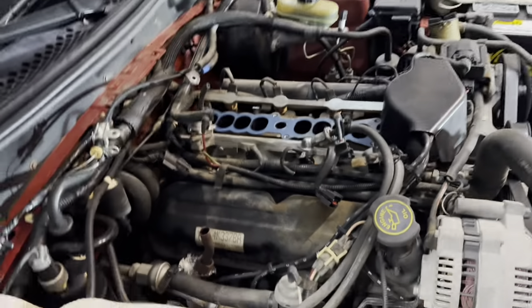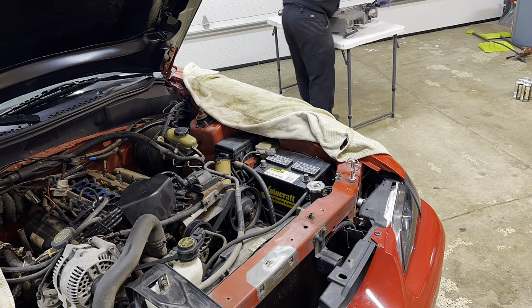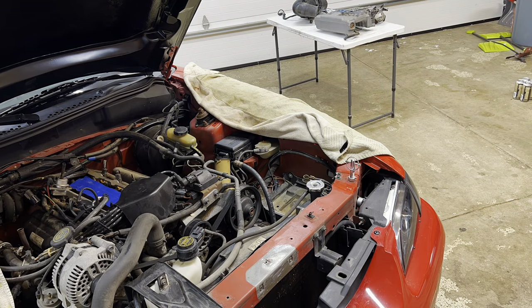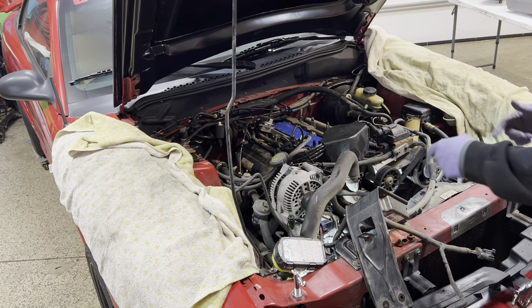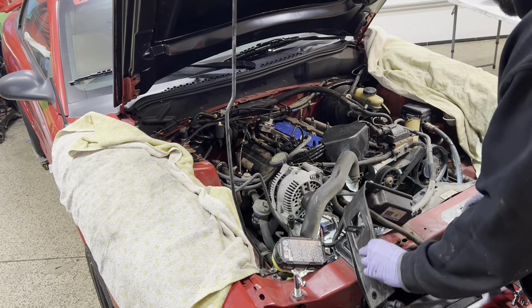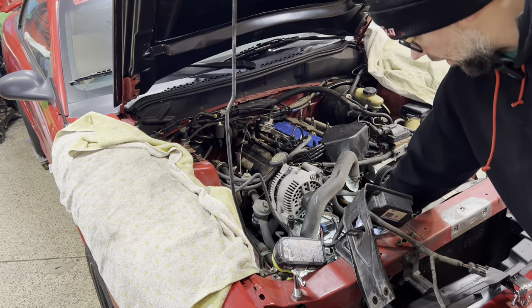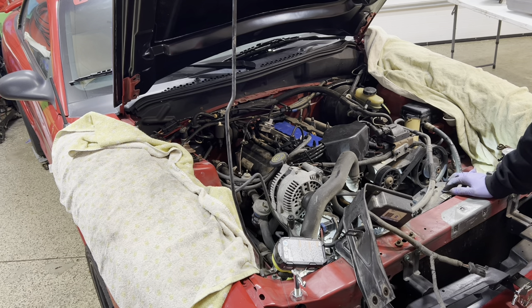So far so good, just making some slow progress and taking off stuff as I feel like it. I got the radiator overflow tank out and I'm just finishing getting the bracket out for that. Next I'll tackle getting the belt off - now that I've got access to the tensioner - and then take off the smog pump.